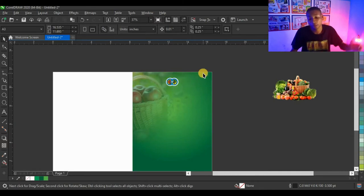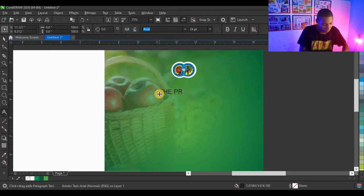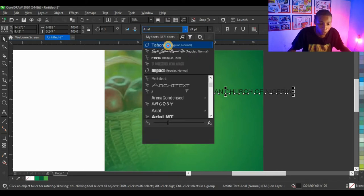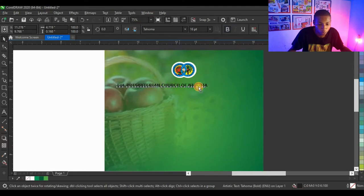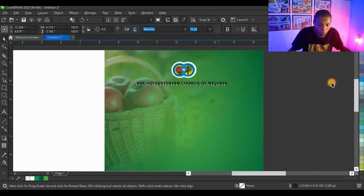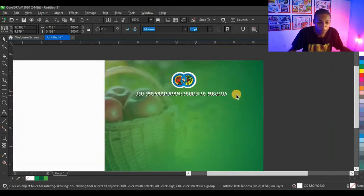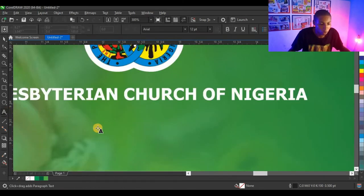I'm going to type 'Libertarian Church of Mangeria.' I'll change my typeface to Tahoma, make it 16 points, and make it bold — then give it a white color. That's perfect: Tahoma, 16 points, bold, and white. Then I'm going to type the location of the church underneath.